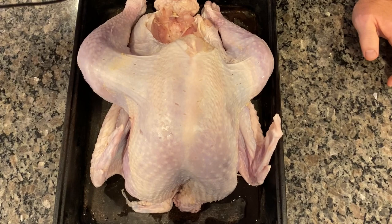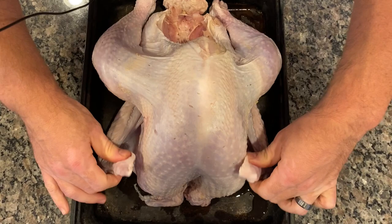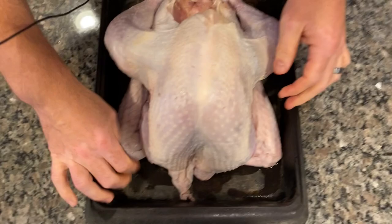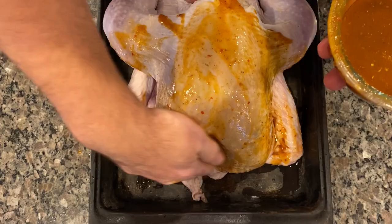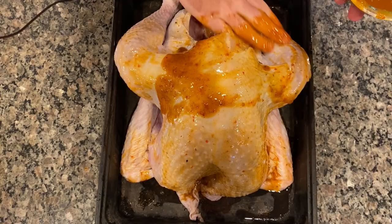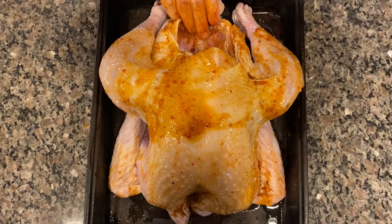Now we're going to take this turkey and rub it down. To prep the turkey for the oven — it's 500 degrees as we speak — I take the wing tips and fold them underneath so they don't burn. Then you take your mixture of poultry seasoning, pimenta moida, and adobo seasoning, pour it on the bird, and rub it liberally on the skin — on the wings, on the front, on the sides, on the back. The great thing about this is that when it becomes drippings, it actually seasons your drippings as well, so you have great gravy.